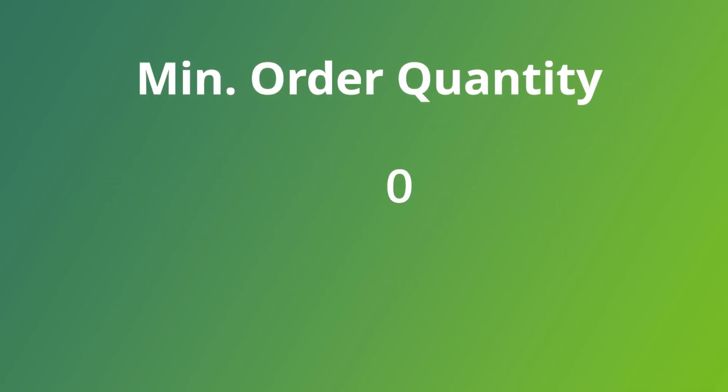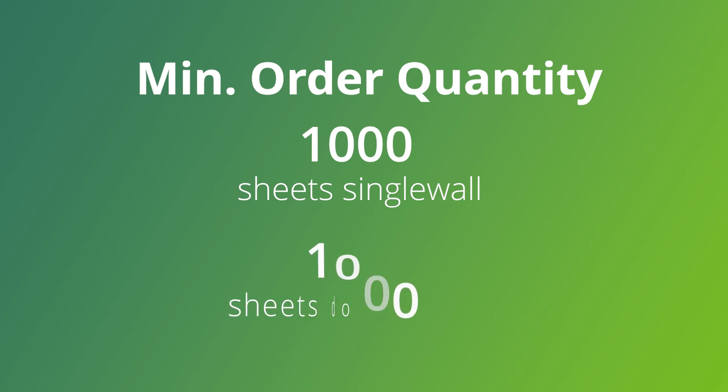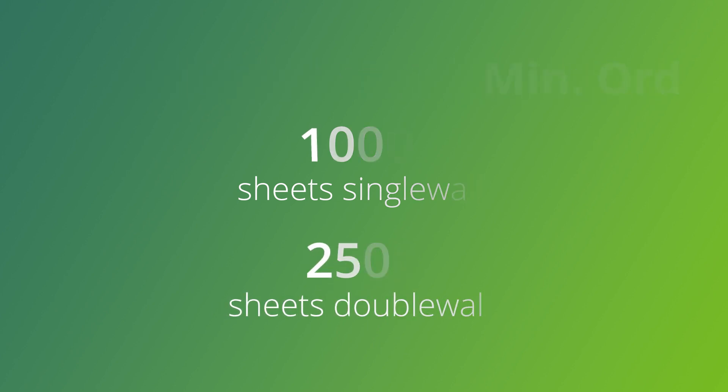Our minimum order quantity is 1,000 sheets for single wall and 2,500 sheets for double wall. Supplying our customers with the litho top sheet allows them to have a higher speed die cutting process on their end.